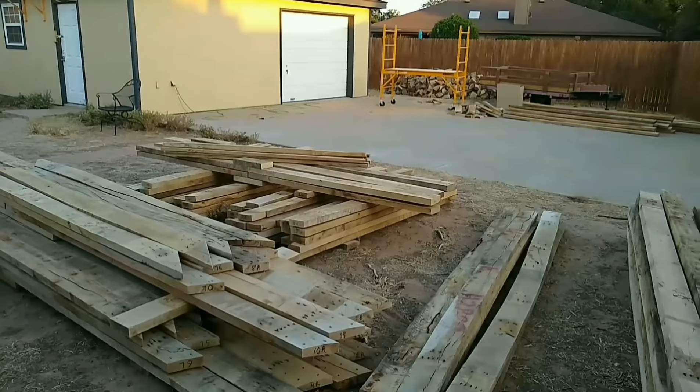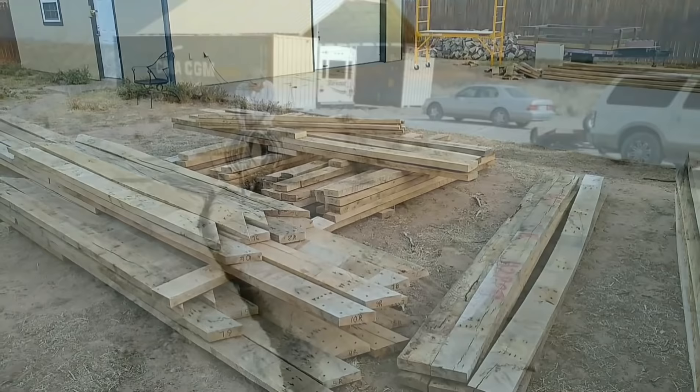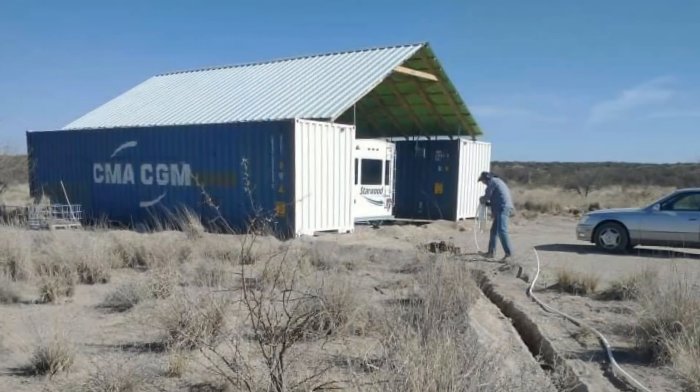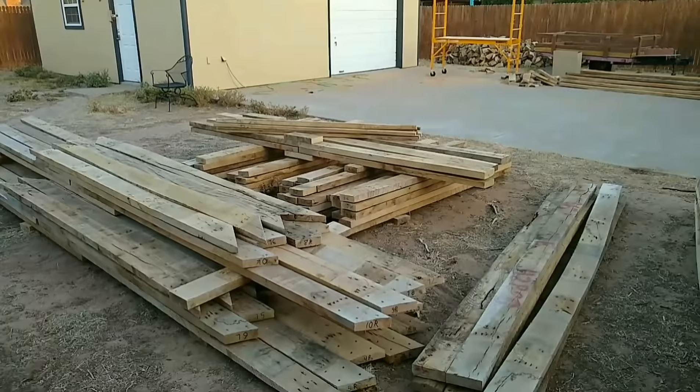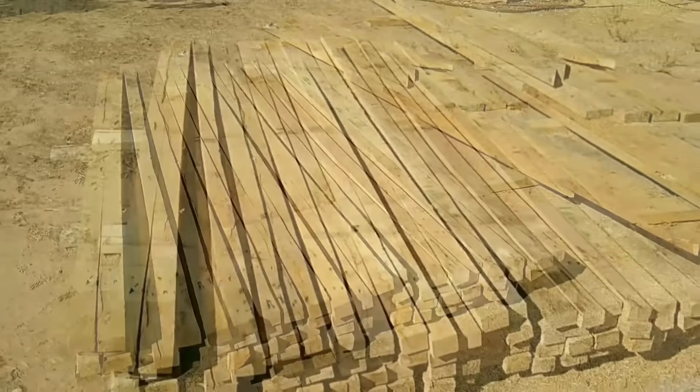We're making the rafters that will go across the storage containers to create a roof in between them. The storage containers are set 20 feet apart and we got 16-foot pieces of pro panel, so he designed it to make those fit without having to trim them. The plan is to park our RV under it while we're building our house, and the two storage connexes can be used to store all of our stuff once we get out there. Those are the purlins — he cut these yesterday with the band saw, which worked really well.